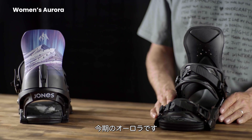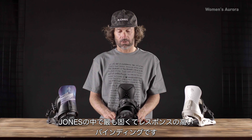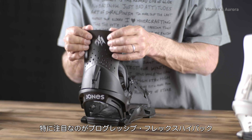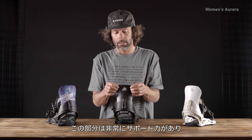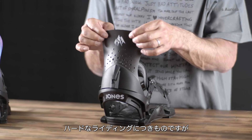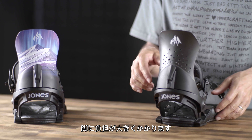This here is the Aurora — the stiffest and most responsive binding in the Jones line. It's got the 3D molded ankle strap that offers really good support. Really excited about the progressive flex highback: it's supportive through the back but offers a little bit of give on the edges, so you don't get calf bite, which can happen when you're doing a lot of hard riding and start feeling it in the back of your leg.